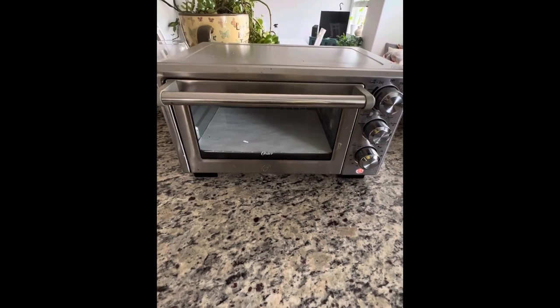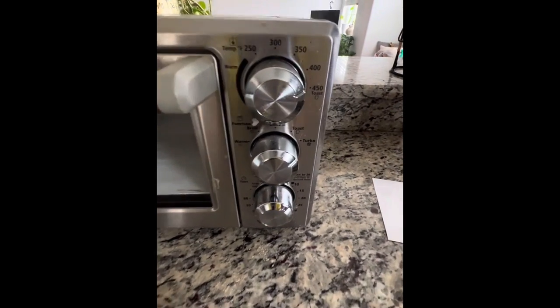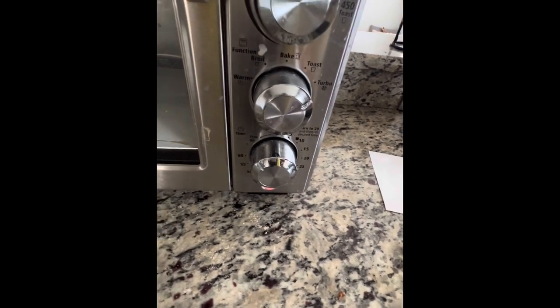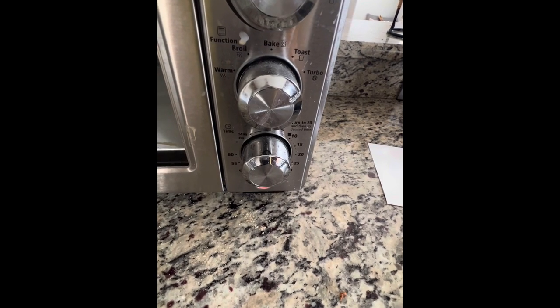This is the convection oven that I use — it's an old stir convection oven. My settings are turbo, and I'm going to put the tumbler in the convection oven for about five minutes.